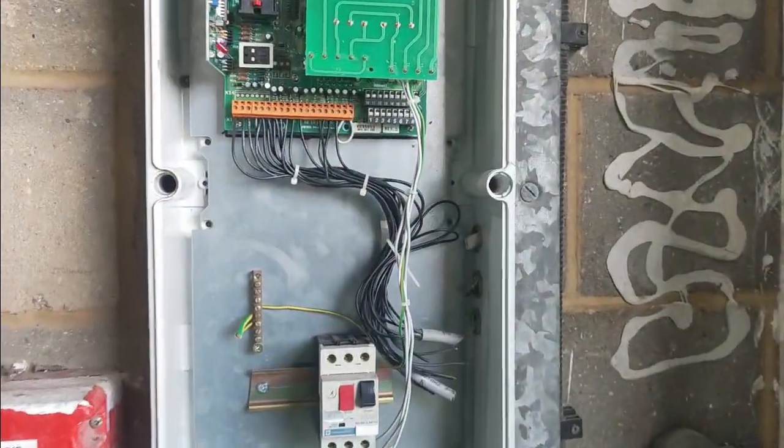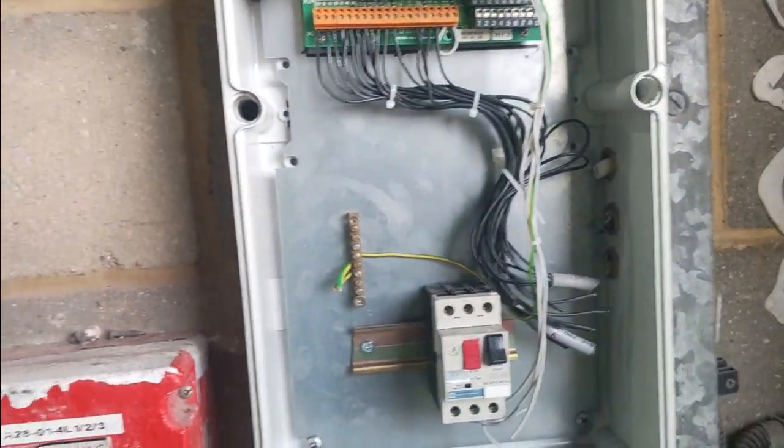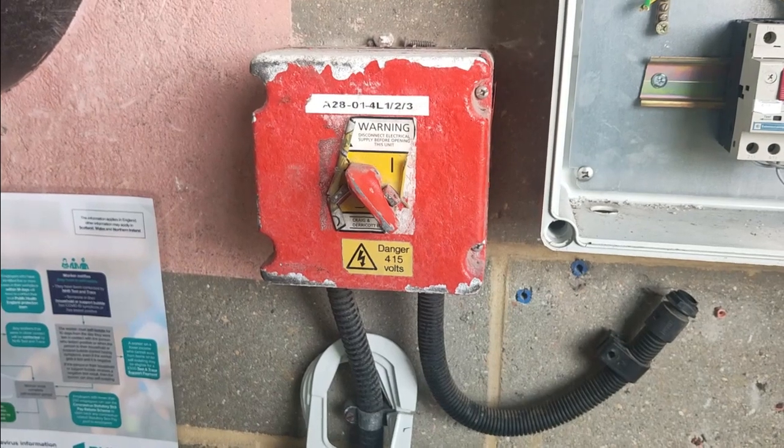I've got my GoPro again, so we've got Shaken Steven's camera - nothing I can do about that. We've got an interesting little rip out and isolator to put in. Let me show you. It's all been made dead and whatever. This actual box is coming out, and then we're connecting to this rather awesome three-phase isolator switch.